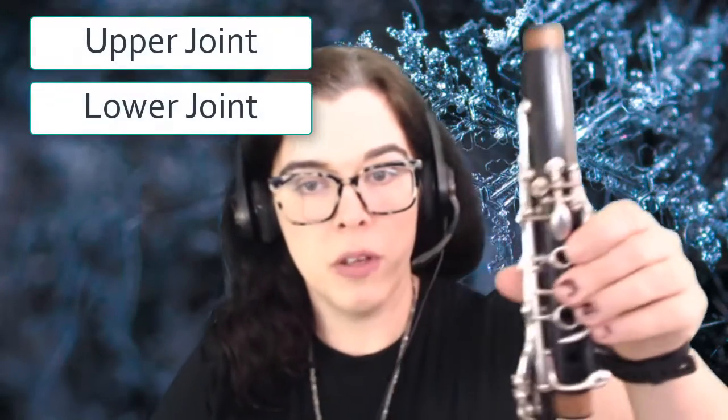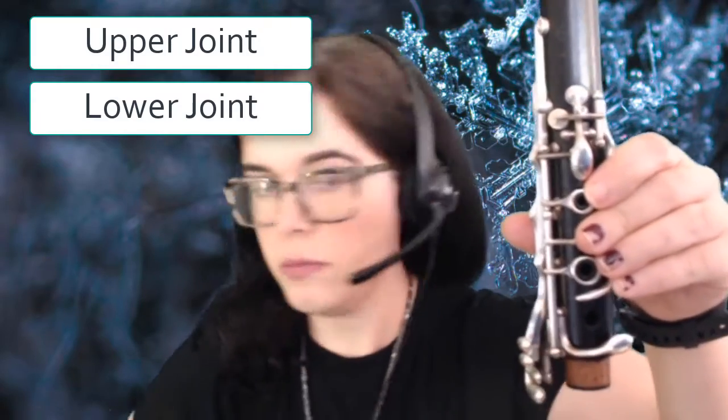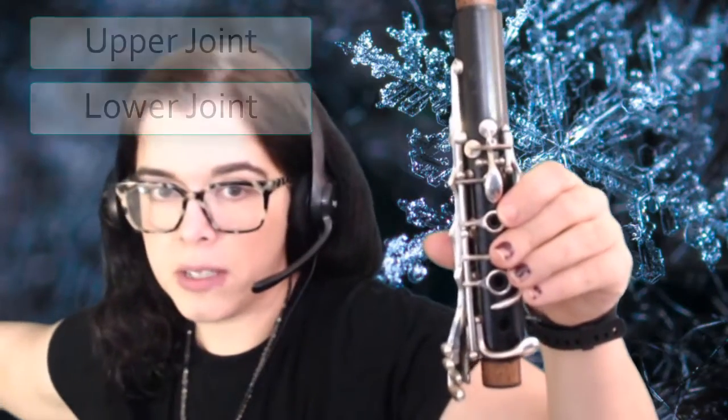Before you assemble the clarinet, it's really important to know the parts of the clarinet and what they're called, so that you can do this intelligently and talk about the clarinet intelligently. The longest parts of your clarinet are called the upper joint and the lower joint — the upper joint looks like this, the lower joint looks like this.